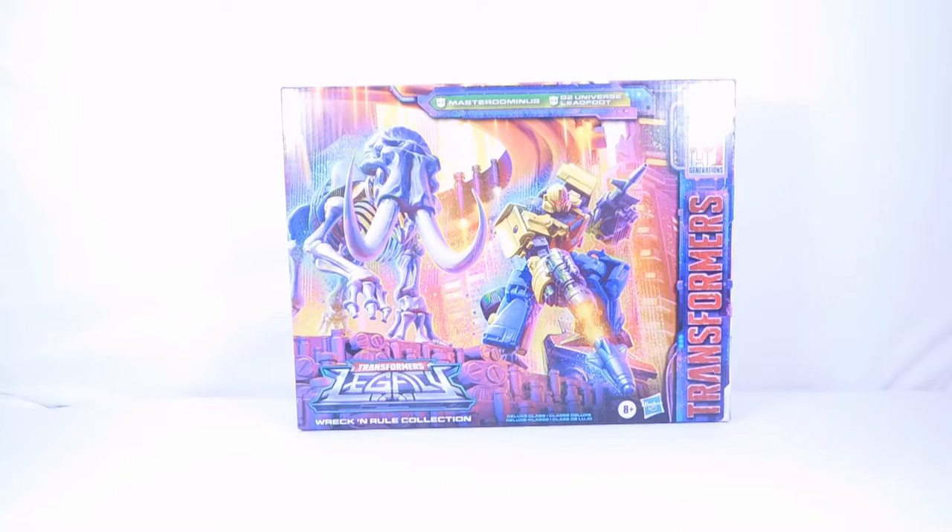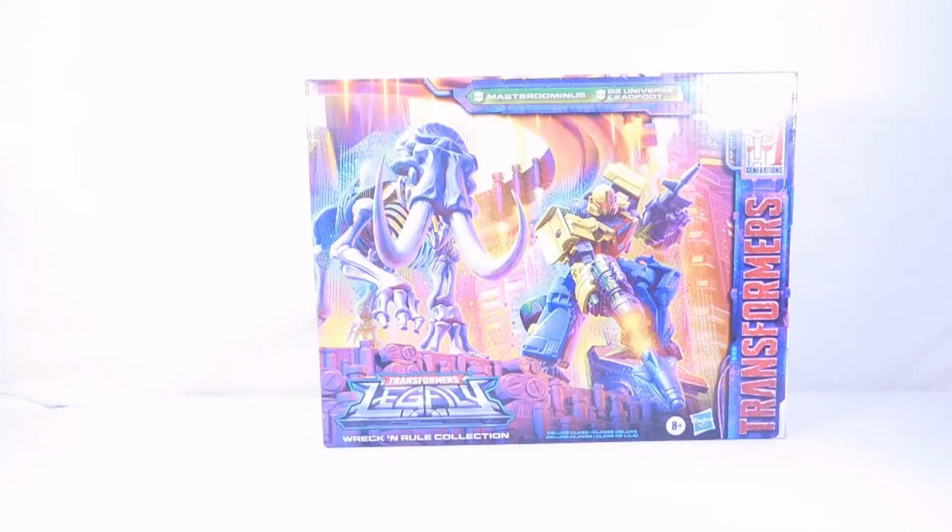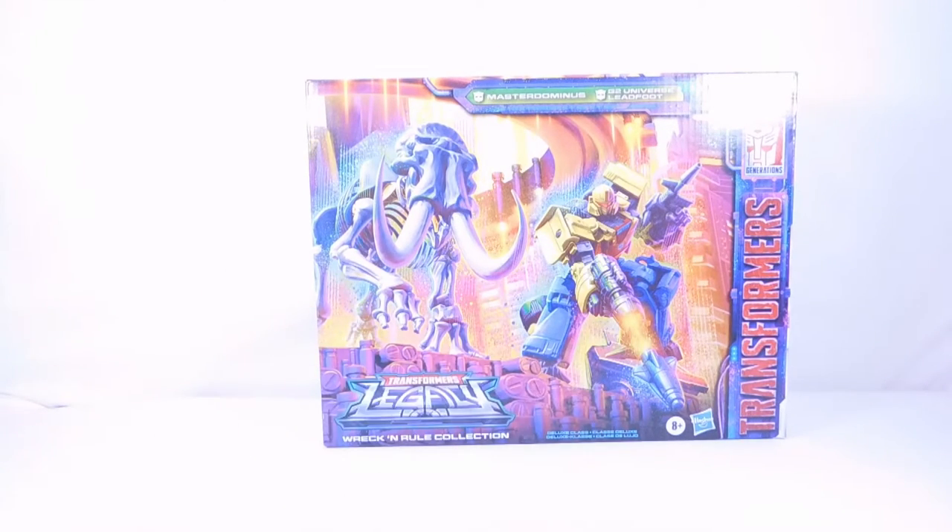Hey guys, welcome back to the channel! Today we're going to be unboxing the Transformers Legacy Wreck and Rule Collection — Master Dominus and G2 Universe Leadfoot. Let's take a look at the packaging first. Here we have Master Dominus in his really cool-looking mammoth mode, and Leadfoot in his really cool robot mode with his bazooka and machine gun.